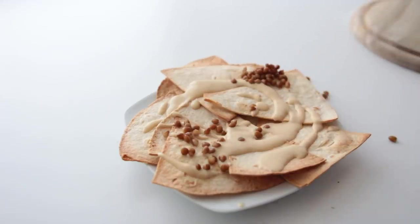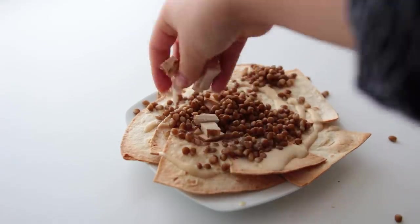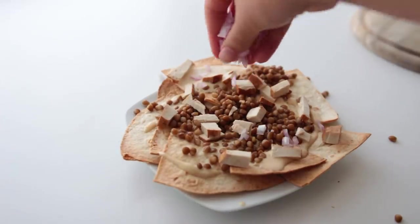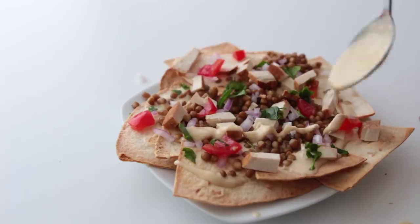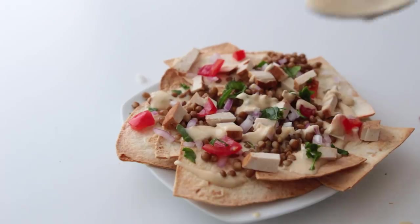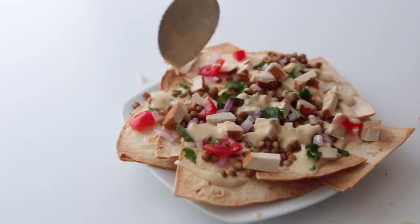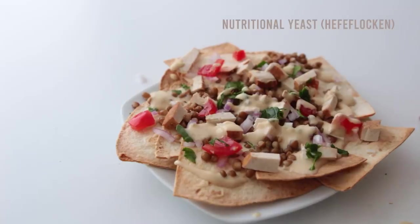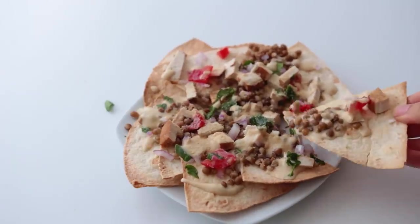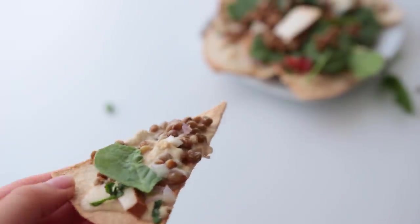Then assemble: add some of the sauce first, then some of the lentils, the tofu, some onion, and some tomato. I added just a tiny bit of spinach because I needed the smallest amount of green — normally I would add a couple of handfuls for sure, which I did later. This was really good; my family was mad at me for not making more.